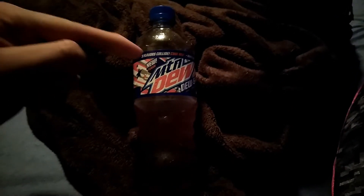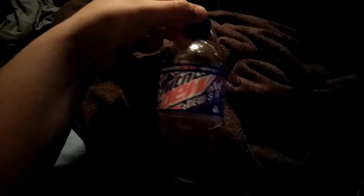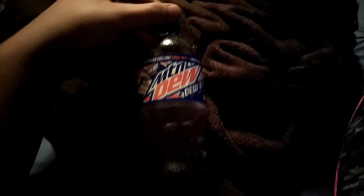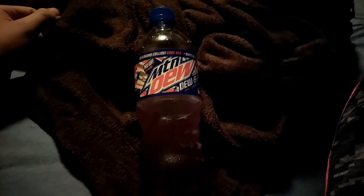Hey, what's going on guys? R and Ellie back here with the Mountain Dew SA review. This flavor of Mountain Dew is a combination of Voltage, Code Red, and Whiteout — so it's like red, white, and blue for the USA flag.